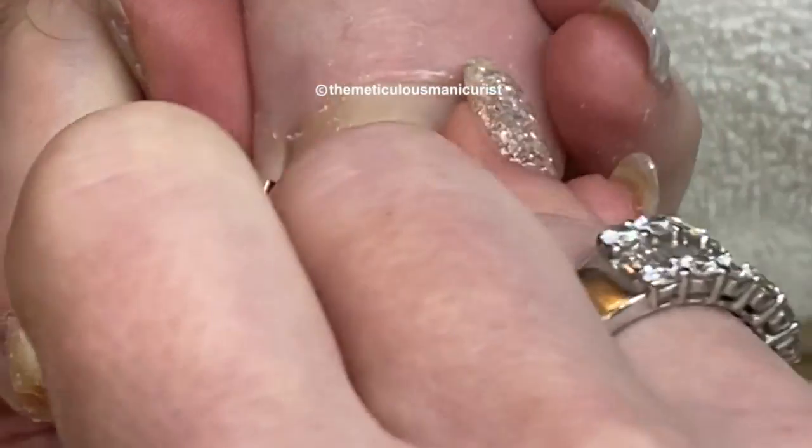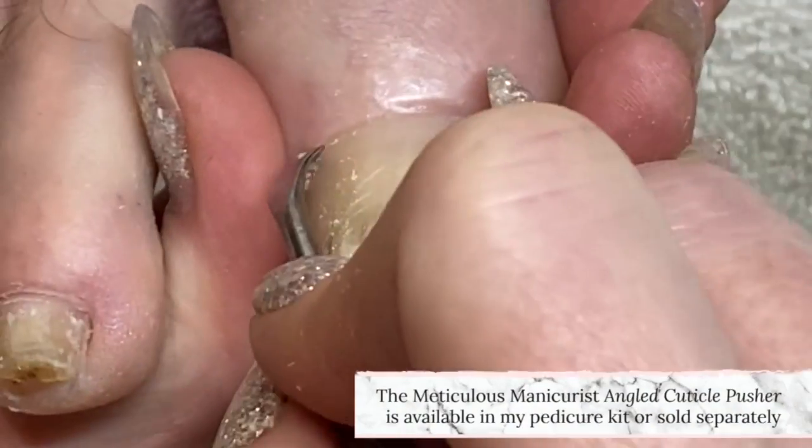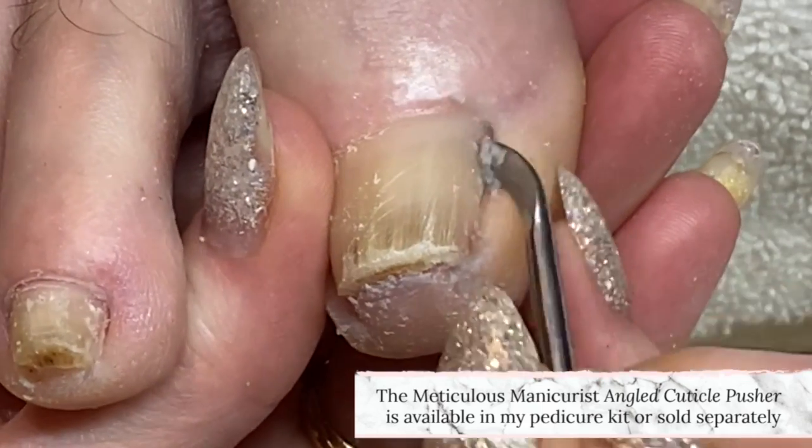I have amazing news: I have developed the first ever left-handed angled cuticle fissure, and they are now available on my online store.